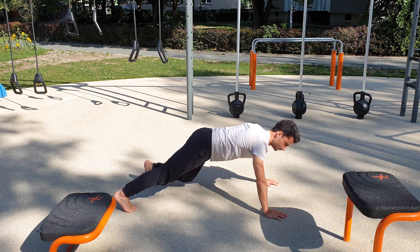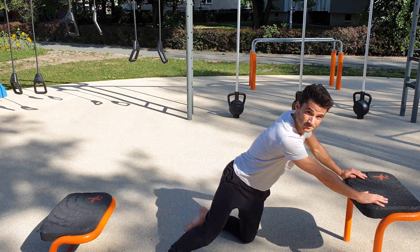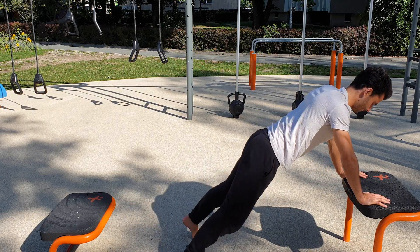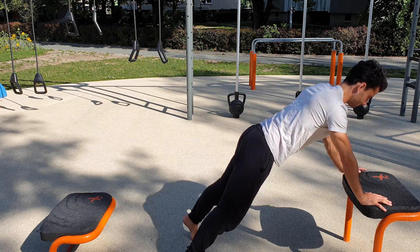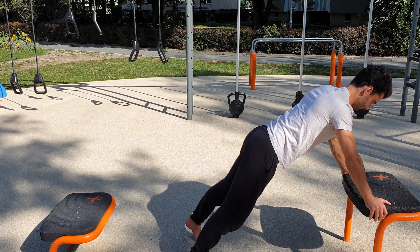If you can't hold yourself in that position on the floor, do it on a table, box, or even against the wall if that's already challenging for you. The further you have the legs away from the support, the harder it will get. If you have wrist problems, try to change your grip and make sure you're mobilizing your hands beforehand.